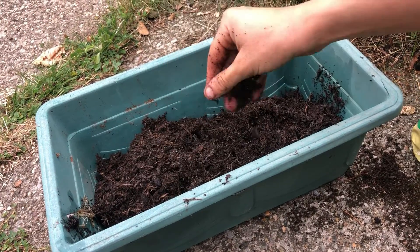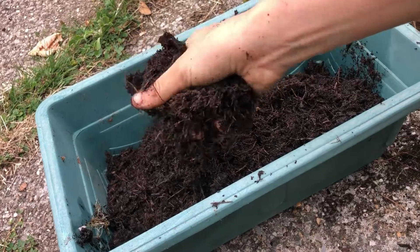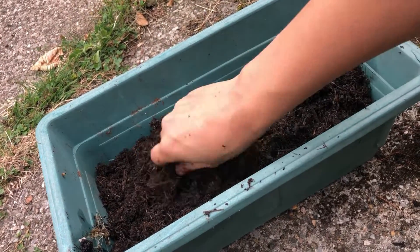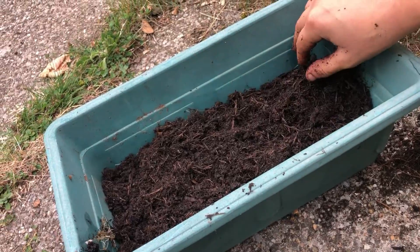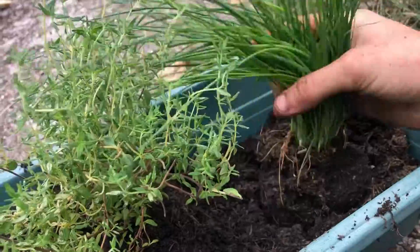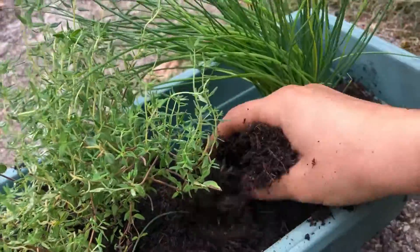Here I'm just filling my container with some compost, or if you're planting directly out into a bed or border, add a little bit of compost to the planting hole first. Chives prefer moisture retentive, well draining soil in a sunny or partially shaded spot.